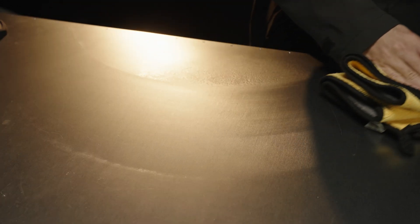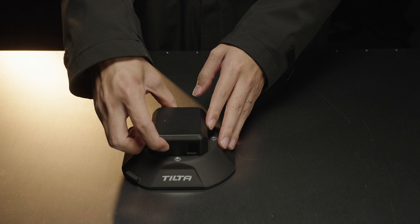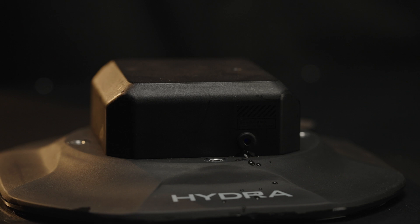Before using the suction cup, please ensure the surface you want to attach it to is flat and clean, free from any significant water or debris that may affect the suction cup's normal operation. Remove the protective cover. Press the power button briefly to turn on the suction cup. When you hear the motor pumping air, it means the suction cup is working as intended. When using the suction cup on a surface with water or debris, the exhaust/liquid discharge port will release liquid, which is normal.